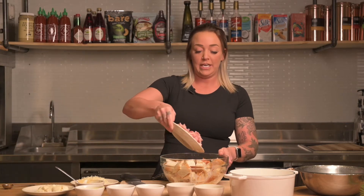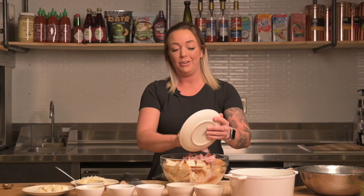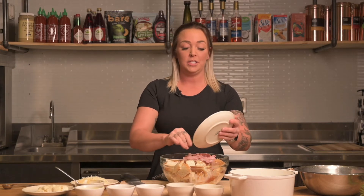Then we have two cups of diced deli ham. My favorite is the ham off the bone or the black forest, but whatever you prefer — the honey ham is really good too.